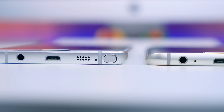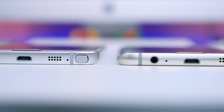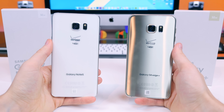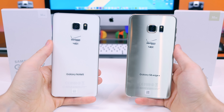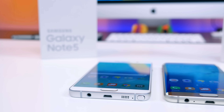The Note 5 measures in at 7.6 millimeters thick and the Galaxy S6 Edge Plus measures in at 6.9 millimeters thick. On the back of each device we have a 16-megapixel camera sensor with optical image stabilization and the classic heart rate monitor with a flash. There's a Verizon 4G LTE logo on the back — thankfully not on the front — along with Samsung and FCC branding.